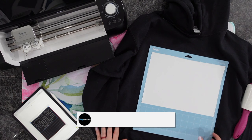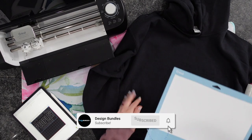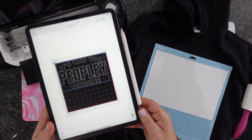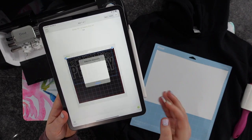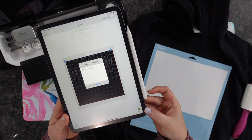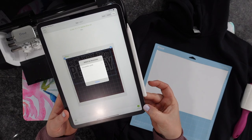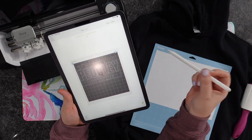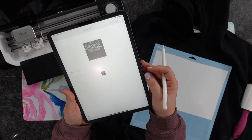Hi guys, it's Krystal with Design Bundles. Today I want to show you a few tips and tricks when it comes to heat pressing a hoodie. For today, I'm using my iPad with my Cricut Explore Air 2. I've already got everything designed out and ready to go. As for this design, there are several different versions of it over on Design Bundles, and I'll have some of those linked down below.